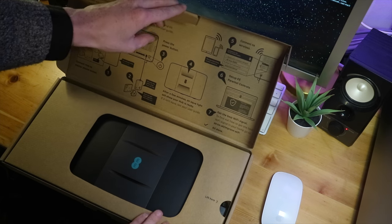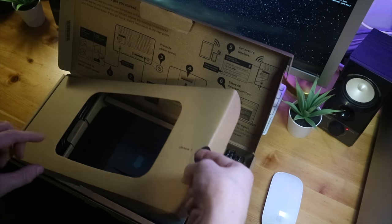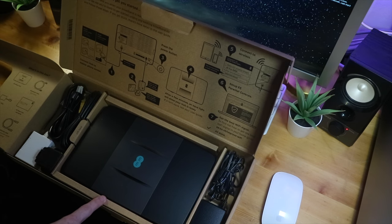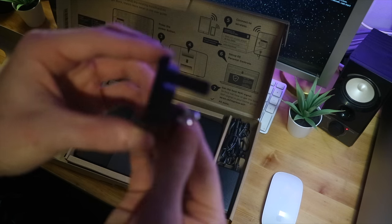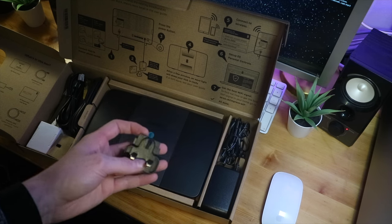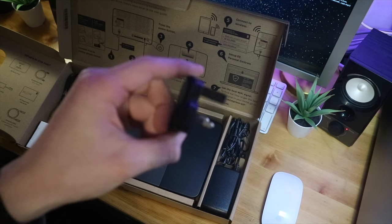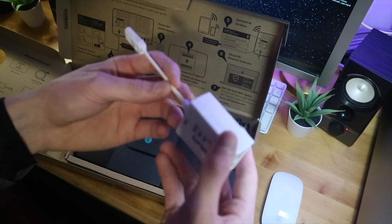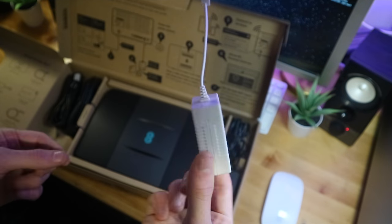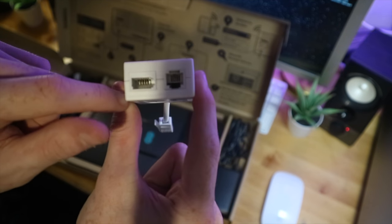Right away we are presented with the router. It says 'lift here,' so we lift, and this brings out the other side of the box to reveal all our goodies. In the box we have the UK plug — a three-pin plug. We'll explain why there's no back to it in a minute. We also have a really basic micro filter.